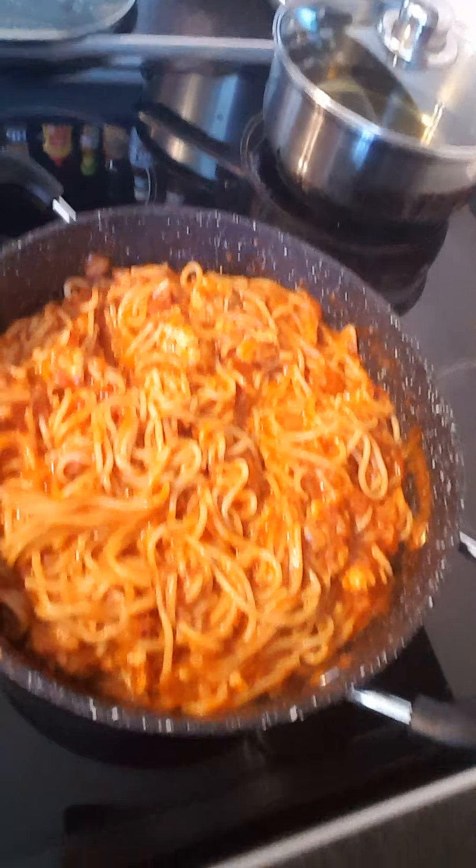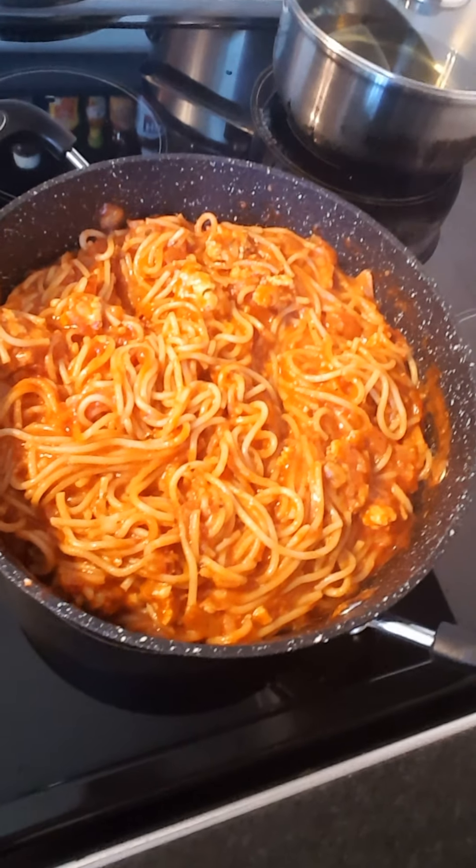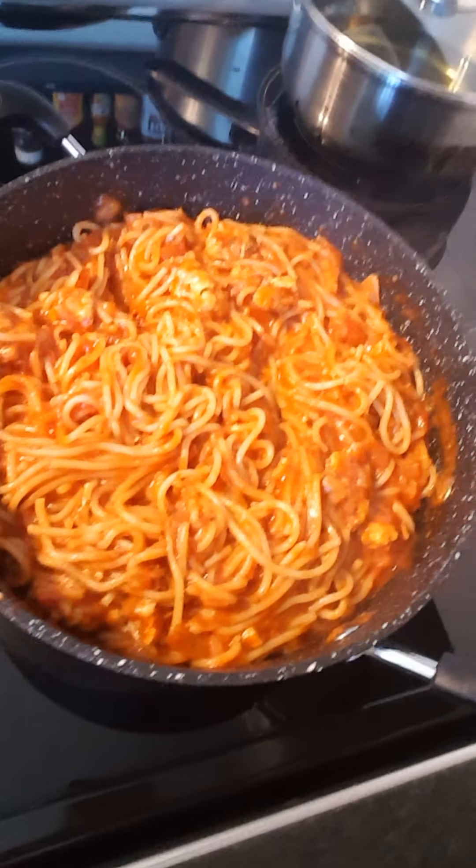With cheddar cheese. Okay. My homemade spaghetti bolognese with cheese.